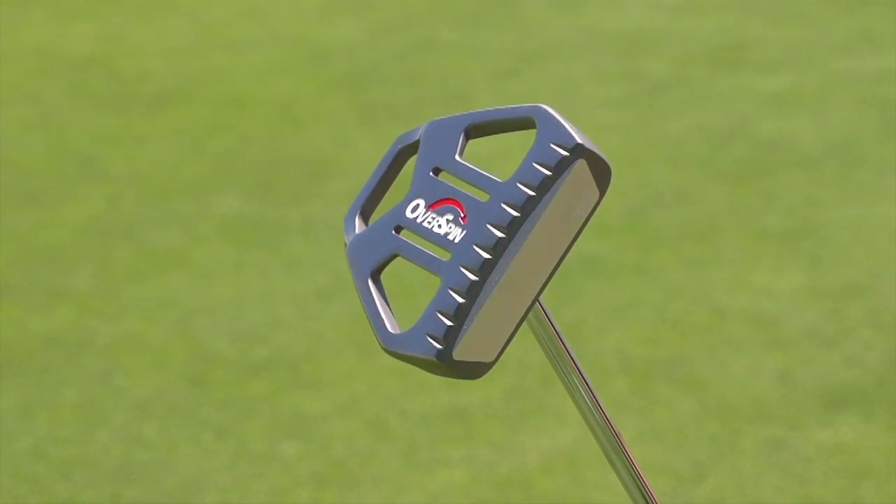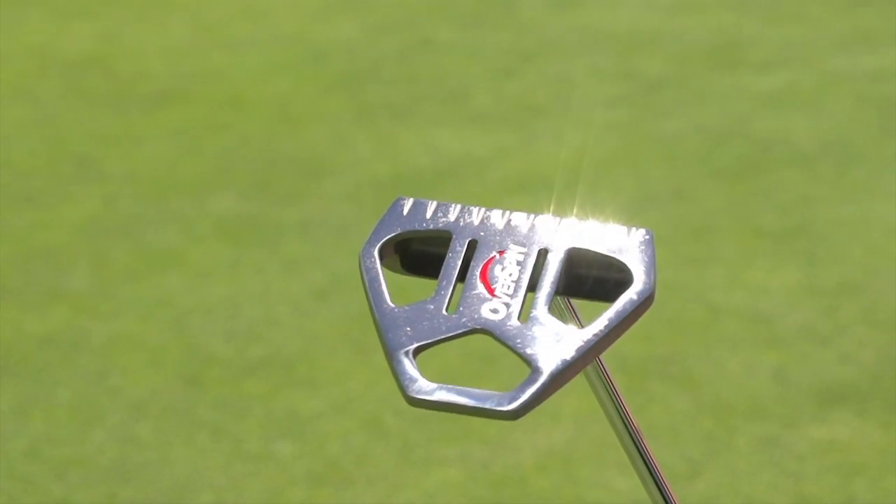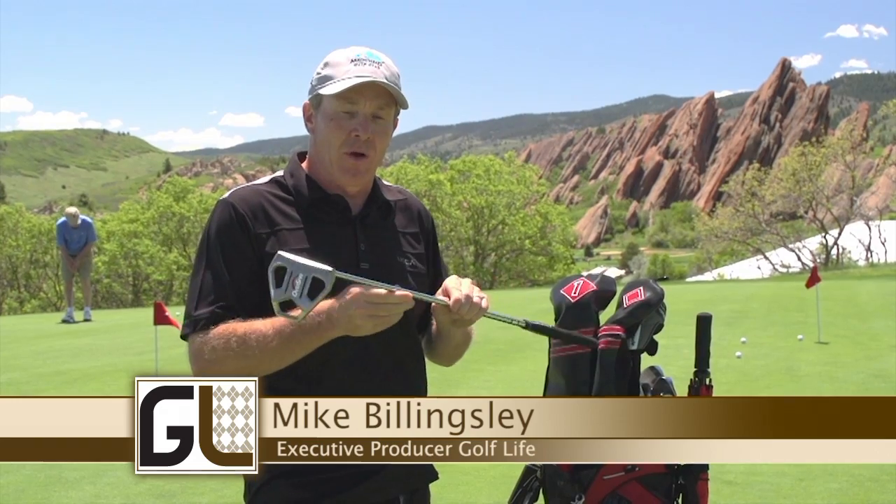Hi folks, I want to tell you about a great putter that will help your game. It's the OverSpin putter from Medicus Golf. We've taken a look at it here on Golf Life and we want to tell you about it because we think it's a great product.